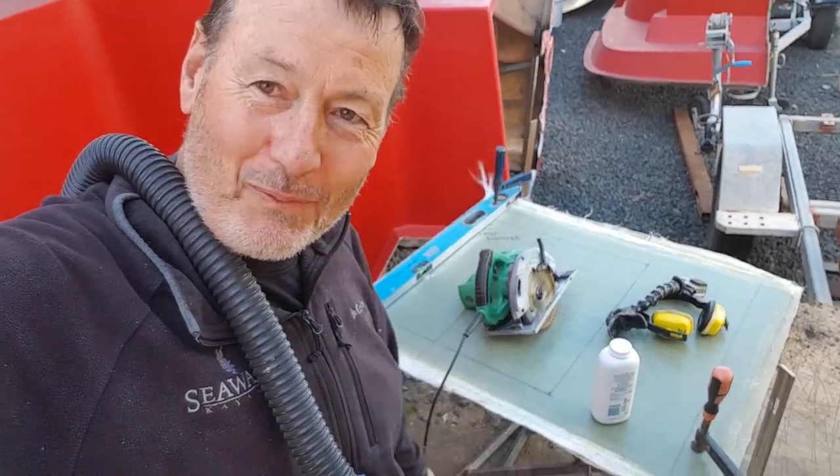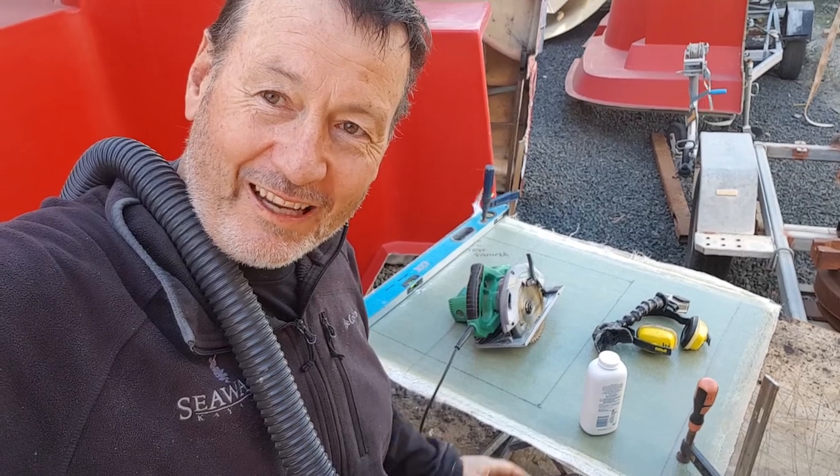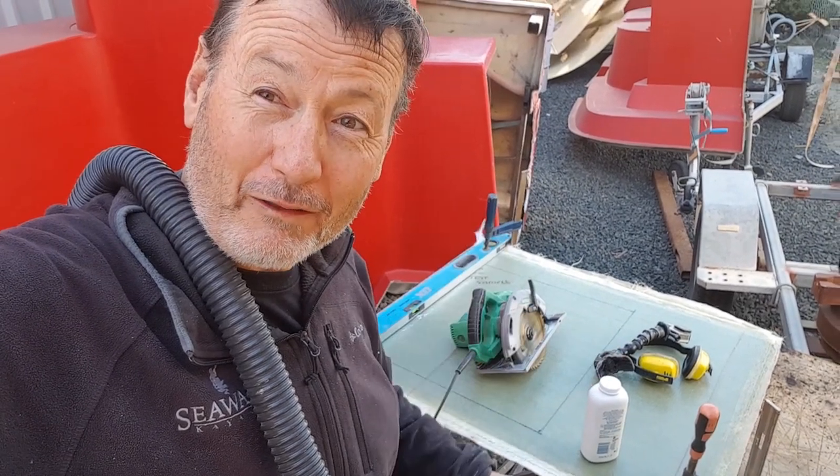Obviously we used to use a lot of chop matting, but now we're able to get a hull thickness of around about 6 or 7mm, which is stronger than the old layout with the chopper gun. So this is the piece I'm going to get into cutting right now, and I'll show you the results when I get it back into the factory.